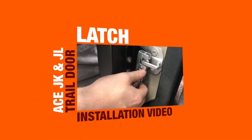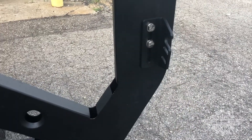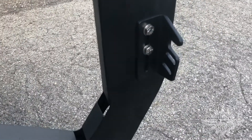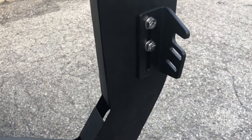Welcome to the Ace JK and JL trail door latch installation video. This is how to install the latches on your doors. You're going to get a bracket for each door. The brackets are either driver or passenger specific — they're just mirror images of themselves, and the fronts and backs are the same.